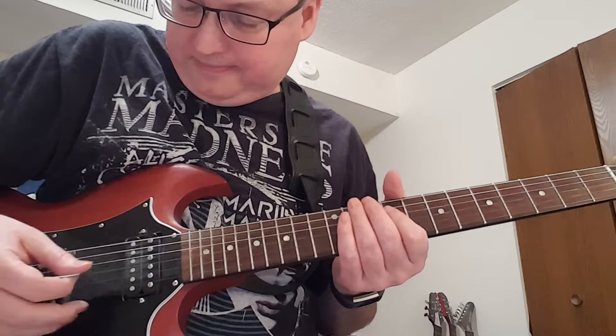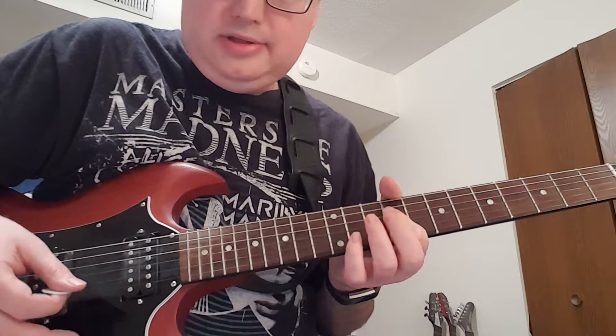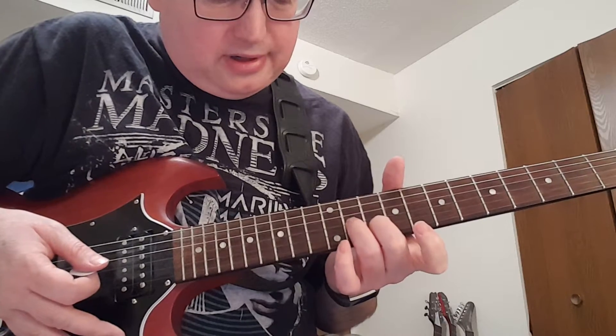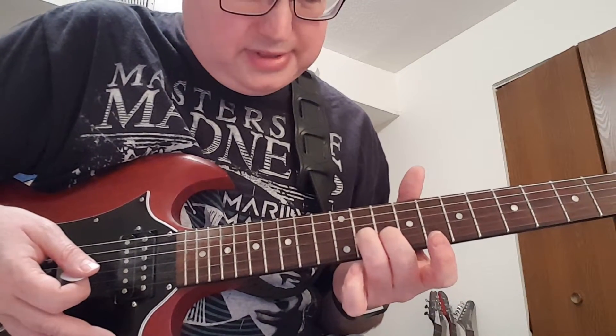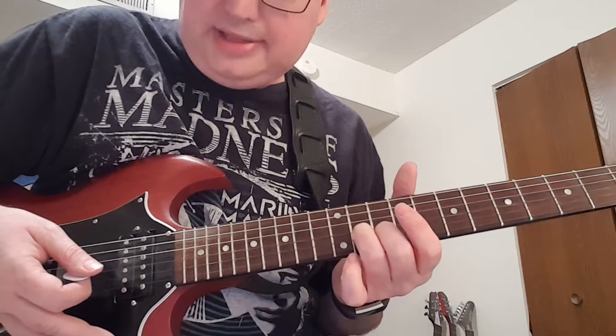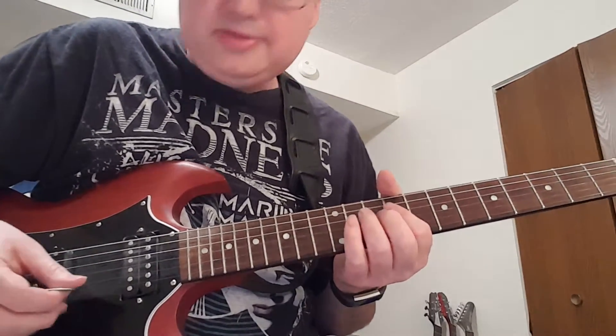Now we're gonna start on the ninth fret — bar your finger, we're gonna hit it twice, then drop our second and third fingers to the fourth and fifth strings, and we're gonna slide it up a step while picking the strings. Here's what we got so far.